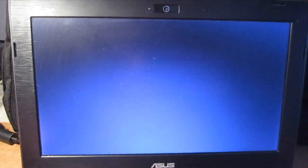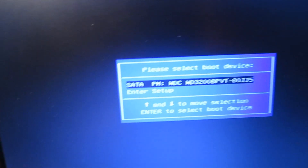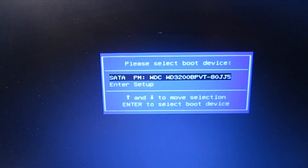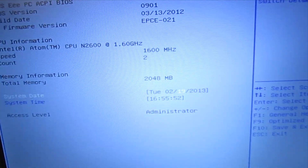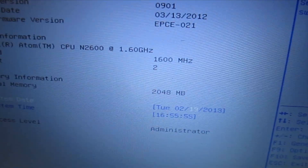Start it up, get into the BIOS here, and we can take a look to make sure it recognizes the RAM. Hold the escape key down if you want to get into the BIOS, then toggle down to Enter Setup. And you can see right there — 2048.